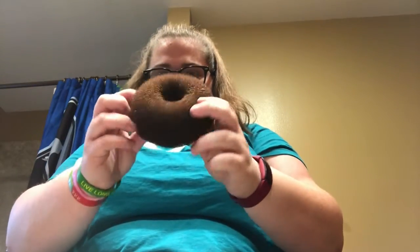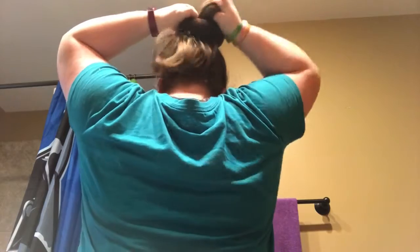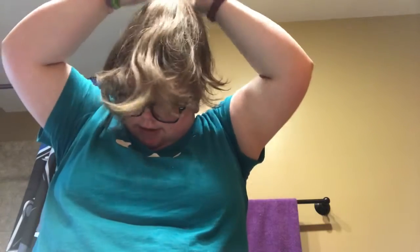So the next thing is you want to take your bun maker, and I like to put three fingers in, and then you want to grab your ponytail and feed it through. Then you want to even out your hair around the bun, like that. Take this ponytail holder, like that.